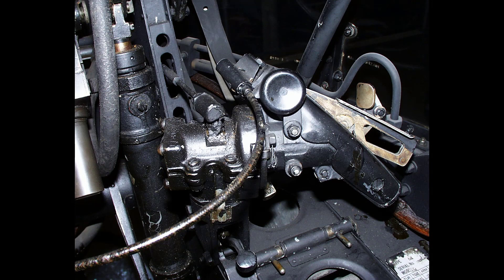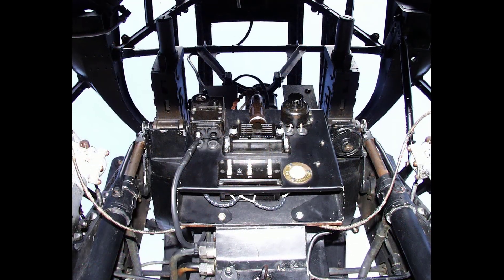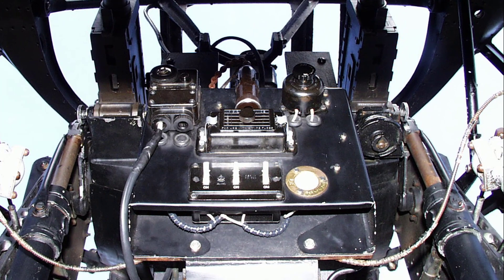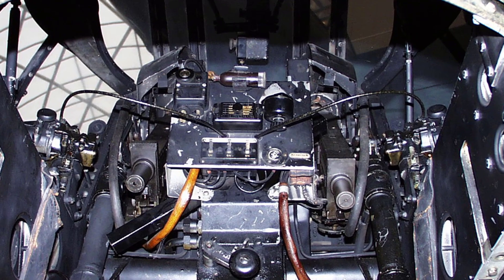A Palmer hydraulic firing control mechanism is fitted to the turret and is operated by Bowden cables from two finger triggers fitted to the control handles. Electrical services and intercommunication for the air gunner are supplied by flexible cable from a distributor panel adjacent to the turret.